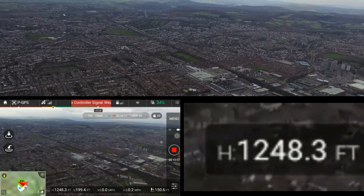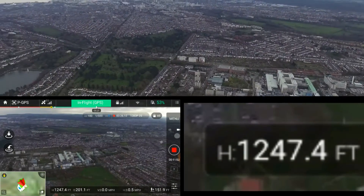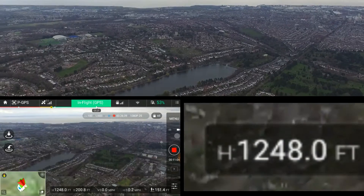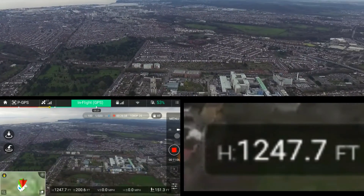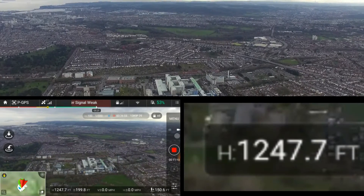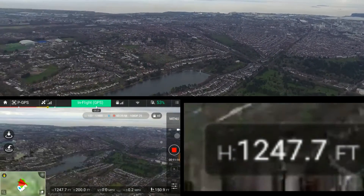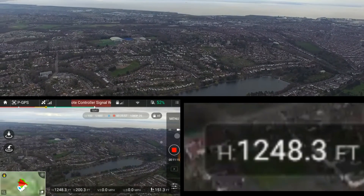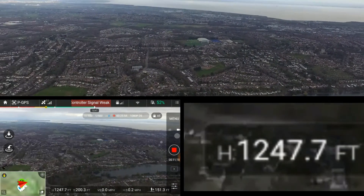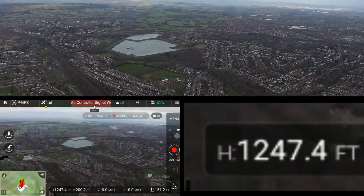But I haven't had it long enough to have much confidence in the return-to-home feature. If you lose signal and your controller goes off, it should bring itself back home and land where you took off. But when you've just spent four to five hundred pounds — or more with the extra battery — on this thing, it's a bit scary. I don't really want to test that feature yet if I don't need to. Signal is losing, so I'm going to bring it down at this point.